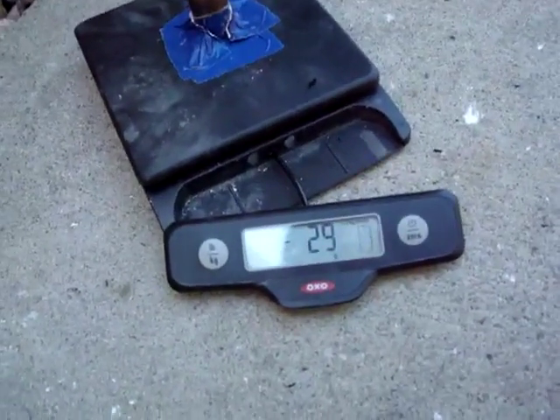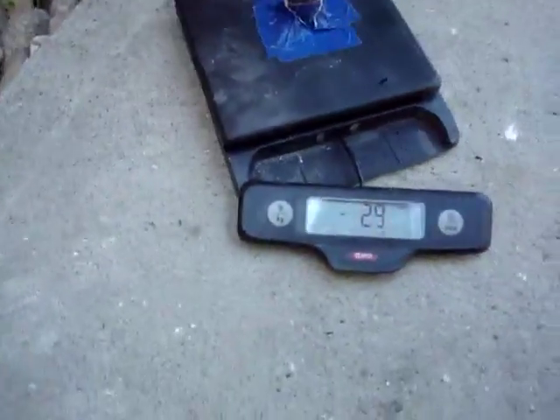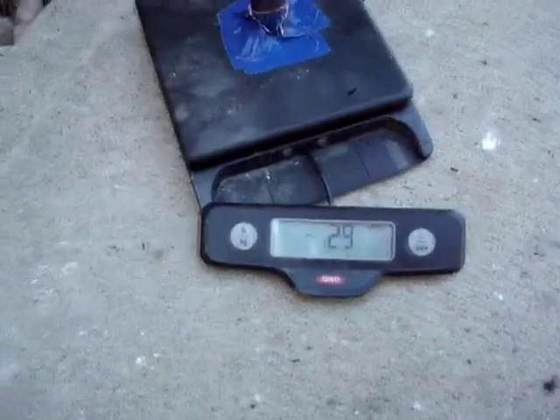Interestingly, the whole tube itself weighed about 100 grams in this case. We're going to have to crunch these numbers. Let's get to it.